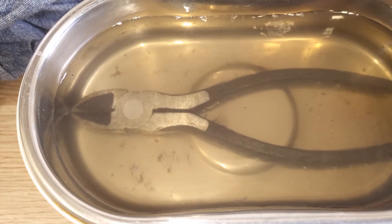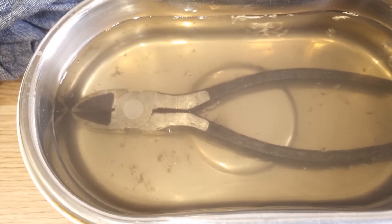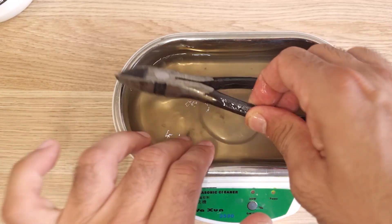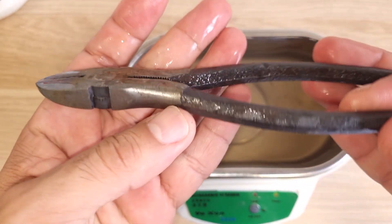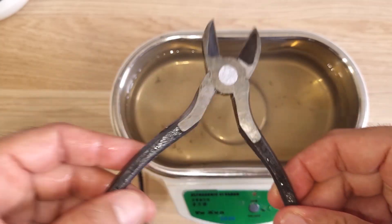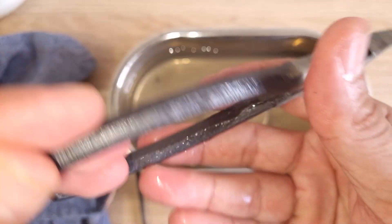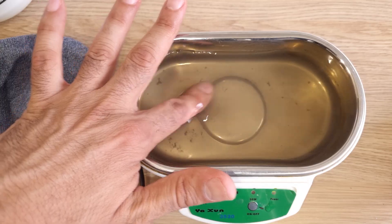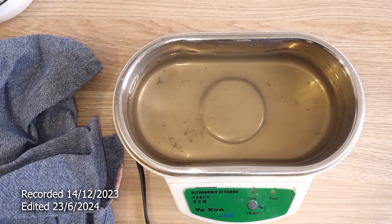I left it running for about 10 to 15 minutes and as you can see the water is turning very dirty, so it is working. And the water is very warm — I didn't know that it would get warm. Is it cleaner? Well, now it's smoother. Yeah, I think it's cleaner than before. So it does work, and the water got very warm. That's it — thank you for watching and see you in the next video.